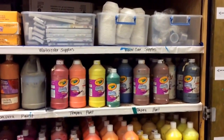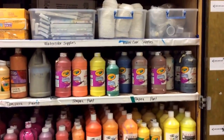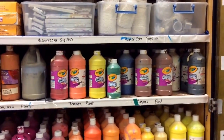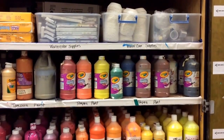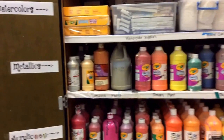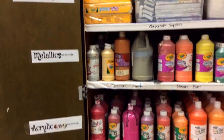Different grades are using different amounts or different kinds of paint. The next level down is tempera — this is only for sixth grade. Tempera paint is washable, as you can see from the bottles. It's also very thin and it dries kind of chalky. Next to it we have different kinds of metallics — not many, but they give a shiny effect.